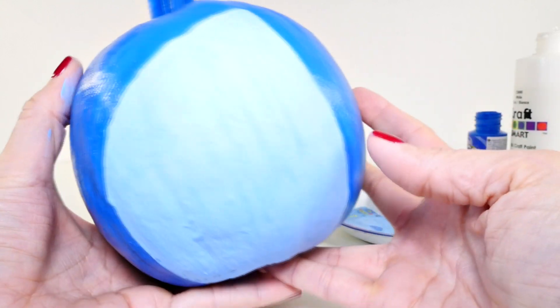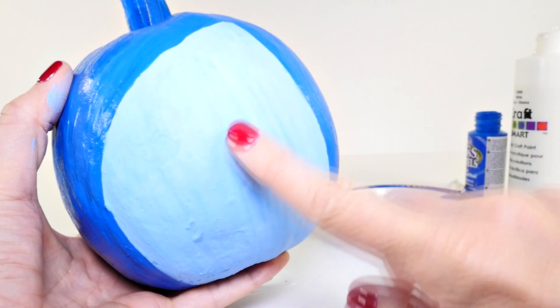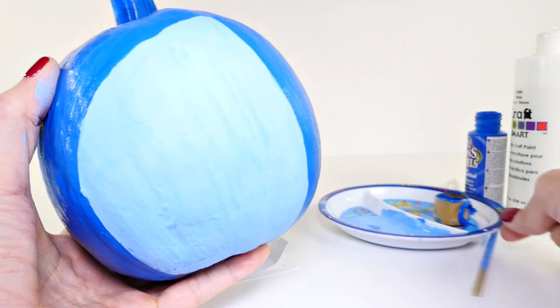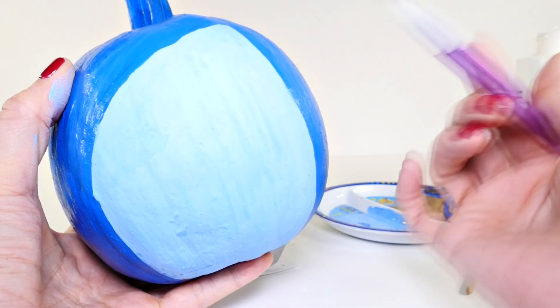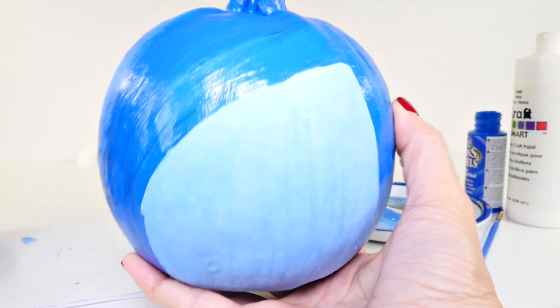I waited for it to dry and I helped that along with a blow dryer. If you're in a hurry you can use a blow dryer on a cool setting to dry off the paint. You want to make sure it's very dry before you start the next part.